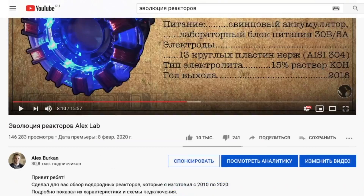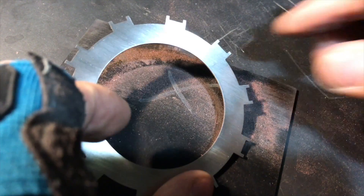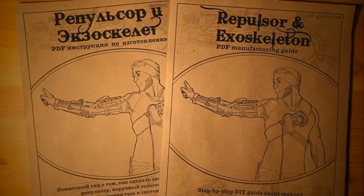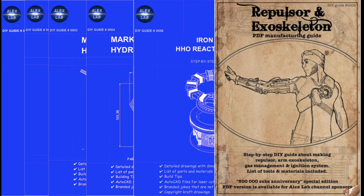And now the Alex Lab challenge. First, let's congratulate the winners of the February challenge: Eduard Igoviniz and Stas Derevcov. Their comments collected the most likes under the last videos and I have already sent them a sponsor certificate with a steel Alex Lab button. The prize for my challenge this time is an authentic craft guide for the most wanted gadgets — the exoskeleton and Iron Man repulsor — with my signature and best wishes. Whoever's comment under this video gets the most likes in a month, I will send this book by mail.